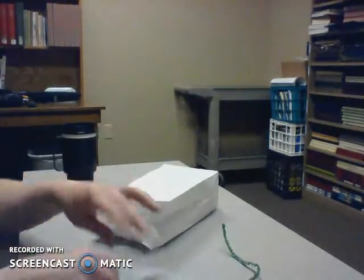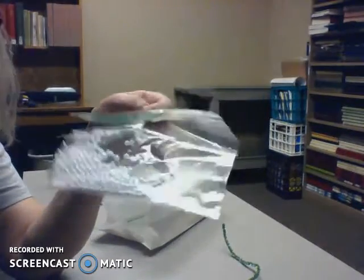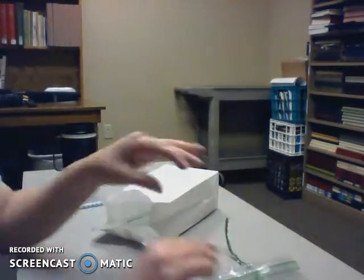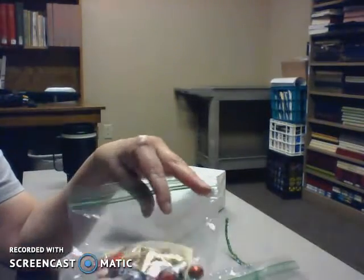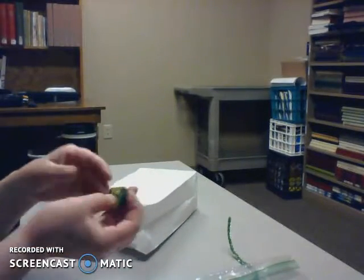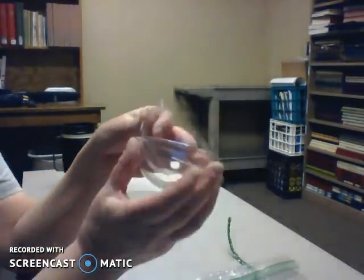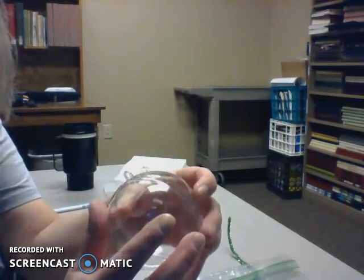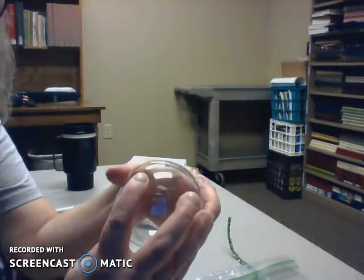You also get a green pipe cleaner, styrofoam balls, a little bag of small styrofoam balls — these will go everywhere, have fun with that — and then a mixture of some other little items. There's also this ornament ball which you're going to put together, but not until you've done the craft.